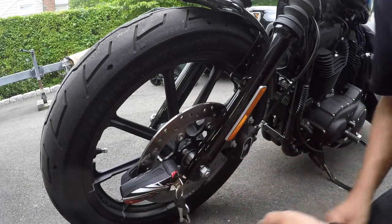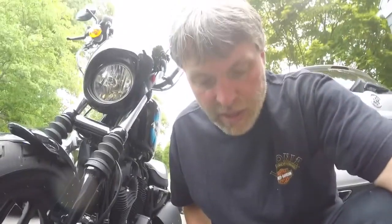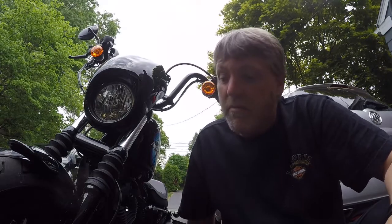That seems like a pretty nice little brake lock. A little bit on the expensive side, but if it deters that one person, maybe that'll save my bike that one time.